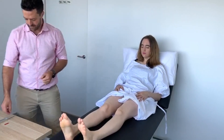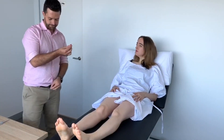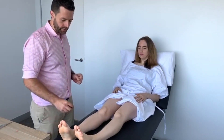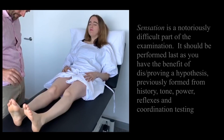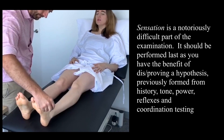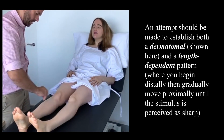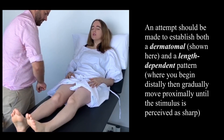Now just relax there for me. I'm going to move on to sensation. What we'll use here is a sharp tip — it won't break the skin. Does that feel sharp, Lauren? Yes. Good. Now close your eyes. Every time you feel that sharp stimulus you say yes. Yes. Yes. Yes. Yes. Yes. Yes. Yes. Yes. Yes.